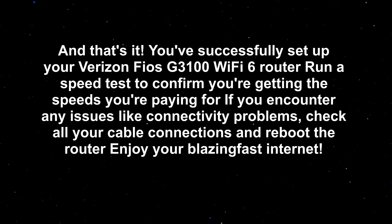And that's it — you've successfully set up your Verizon Fios G310 Wi-Fi 6 router. Run a speed test to confirm you're getting the speeds you're paying for. If you encounter any issues like connectivity problems, check all your cable connections and reboot the router. Enjoy your blazing fast internet.